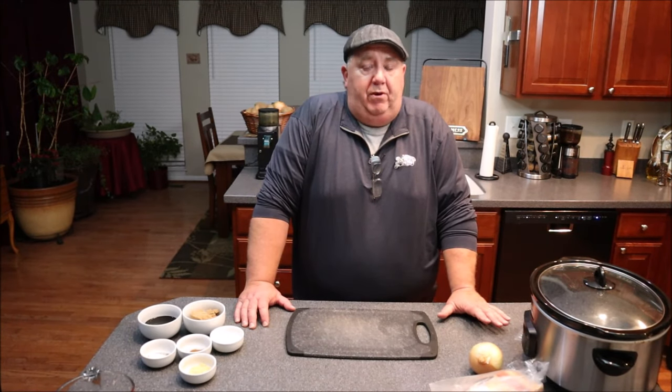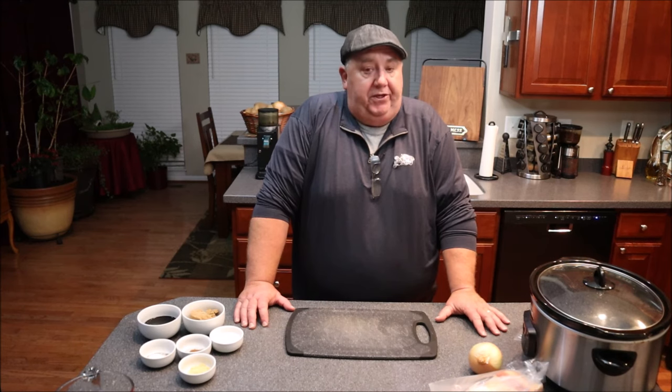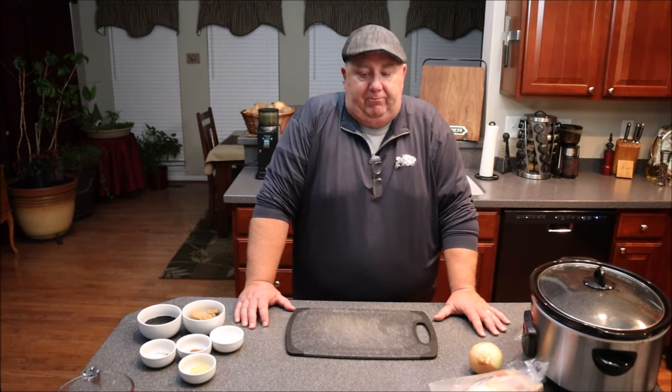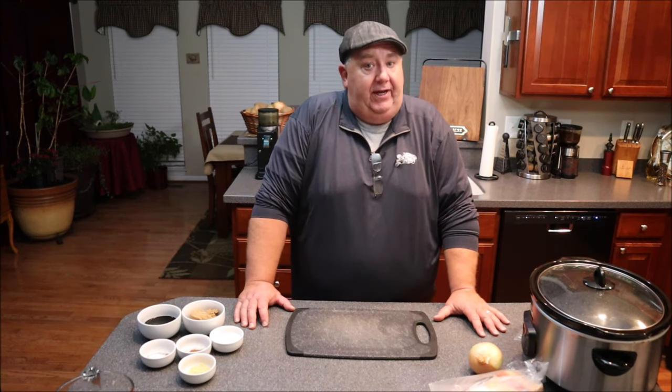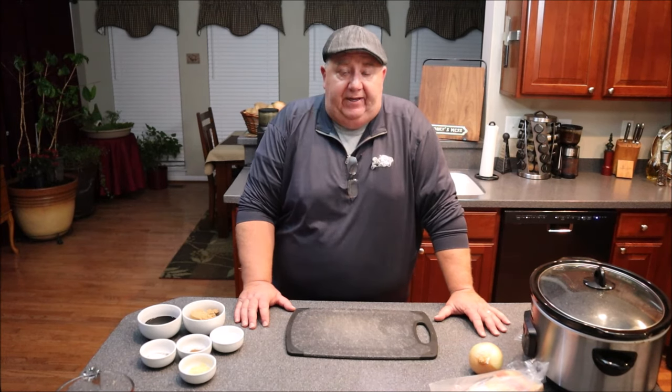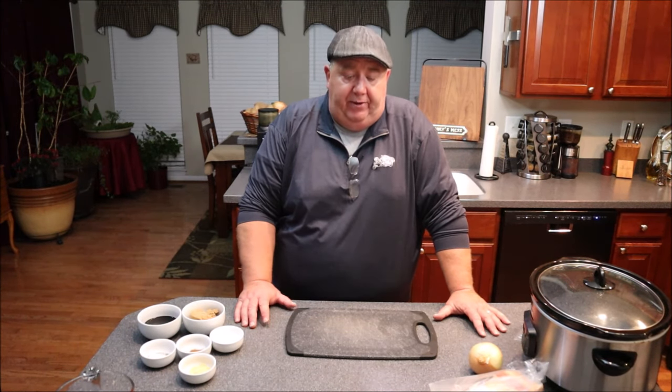We're going to follow up our beans that we're cooking overnight with what I call a New England breakfast. Beans for breakfast — beans, brown bread. I got some brown bread that we're going to be throwing out there as well, and we'll put some fried eggs on top.